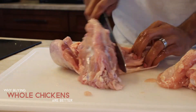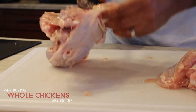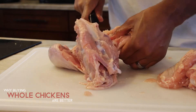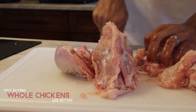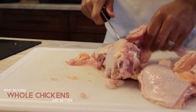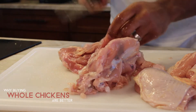Then I start working on the thighs and legs, which are more difficult because they require breaking and binding the joints, then cutting in between them. Cutting through bone is the last thing you want to do — it can damage your knives and make the job much harder. Find those joints, break them apart, and cut straight through. Because this is a small chicken, I kept the leg and thigh together to produce a bigger piece.